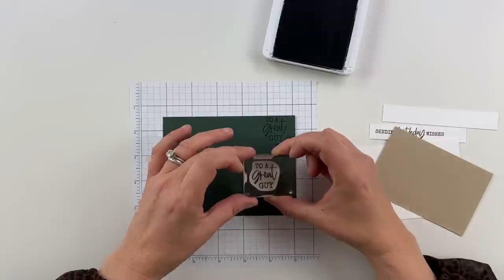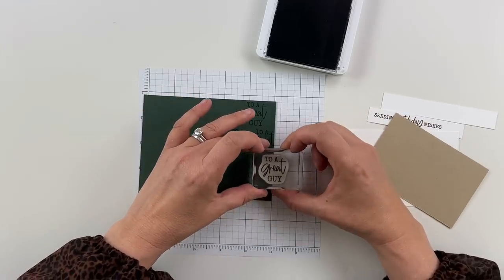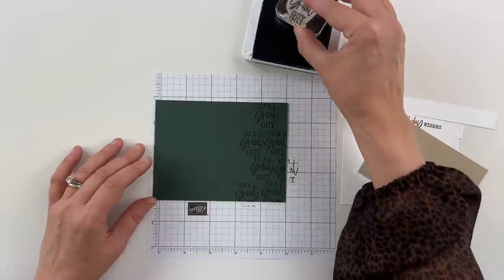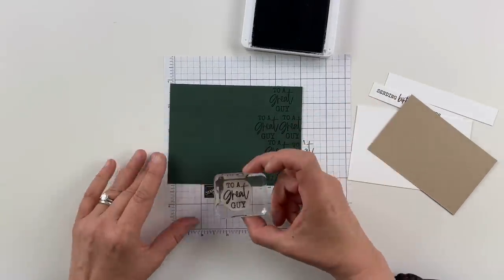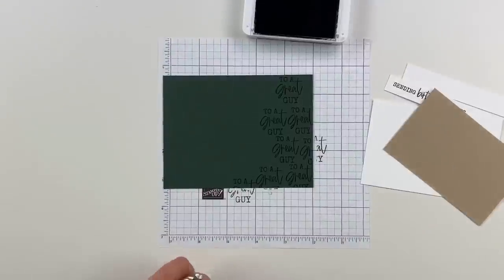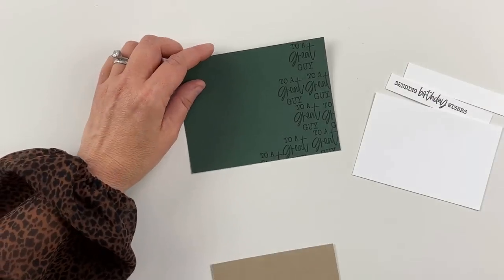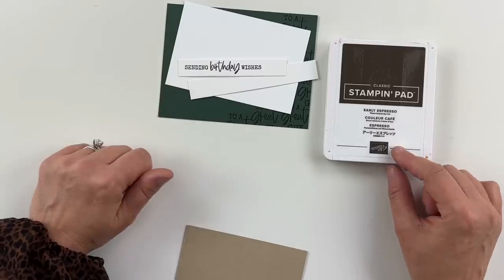I am just going back and forth here, adding my message — 'To a Great Guy' — as the background. I want you to be able to see that text. I'm actually going to go a second pass and try to hit it so you've got 'great' and 'guy' visible around. There's 'guy' around here, and we're actually going to put that on the front as well. So I'm going to set that aside. Now I'm going to pull it again in Early Espresso.